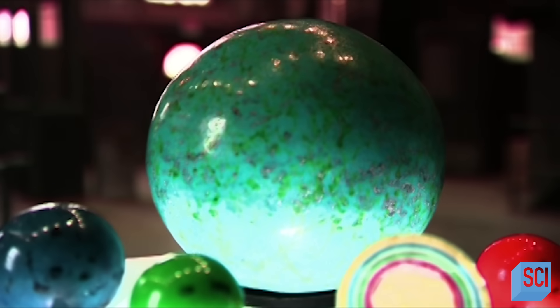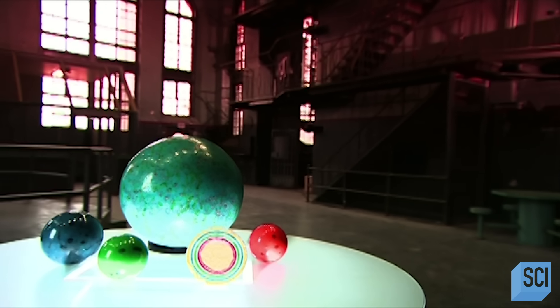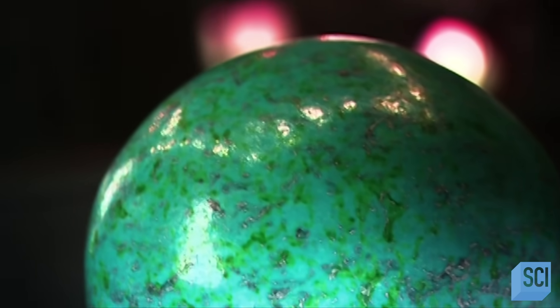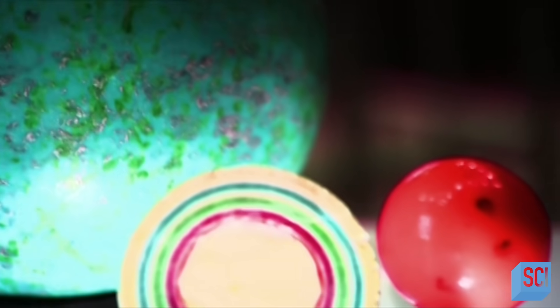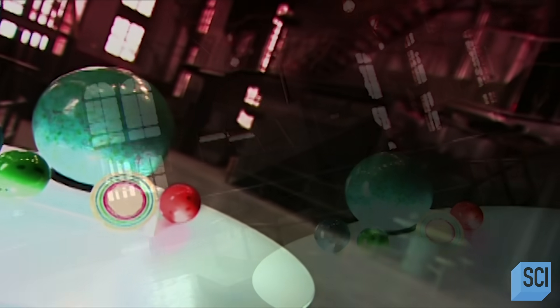Jawbreakers, also known as gobstoppers, have preoccupied candy lovers for decades. You pop one in and slowly suck or chew through up to ten layers of colors and flavors. Sometimes there's bubblegum in the middle for an even longer lasting finish.